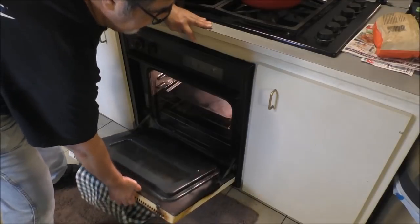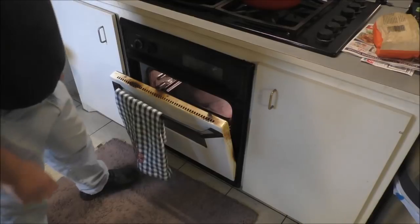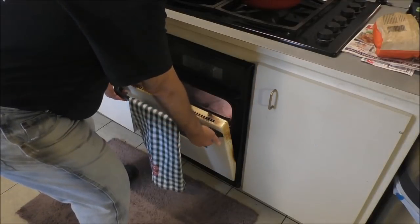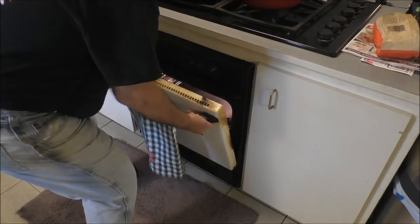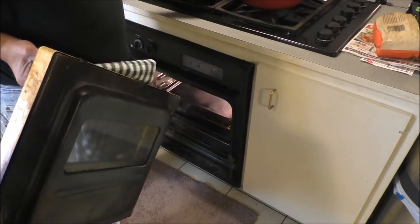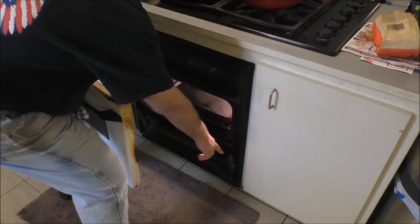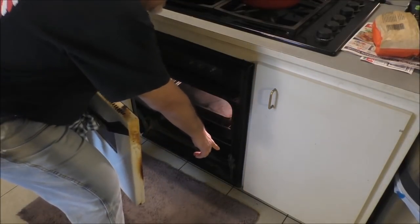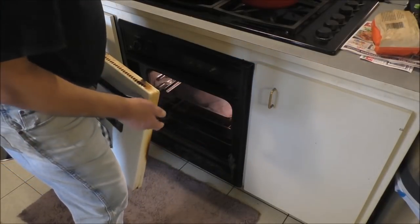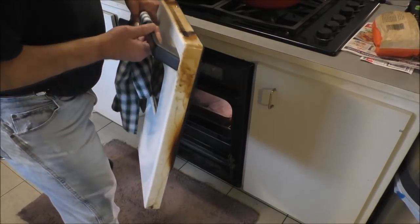Now you see that little stop detent right there? All oven doors - you grasp it on each side by the handle, it comes right off, and then you can lay it down flat on a flat surface. They got these two little arms down here, one on each side. Don't let them go back in because you're gonna have to get some pliers or a screwdriver to pry them out - they're on a strong spring because this door is pretty heavy.